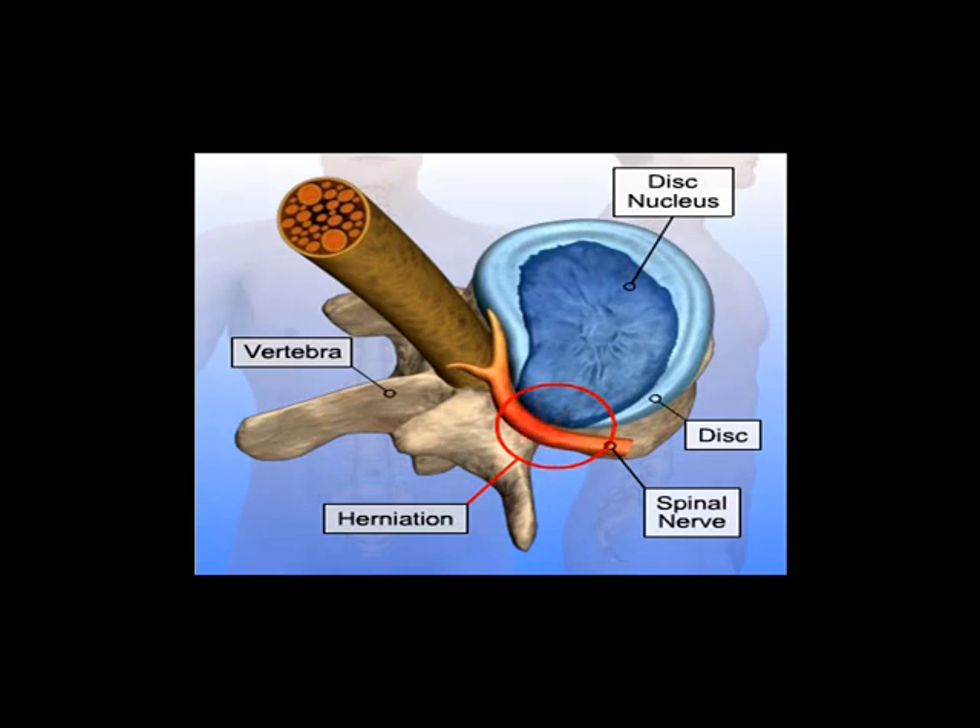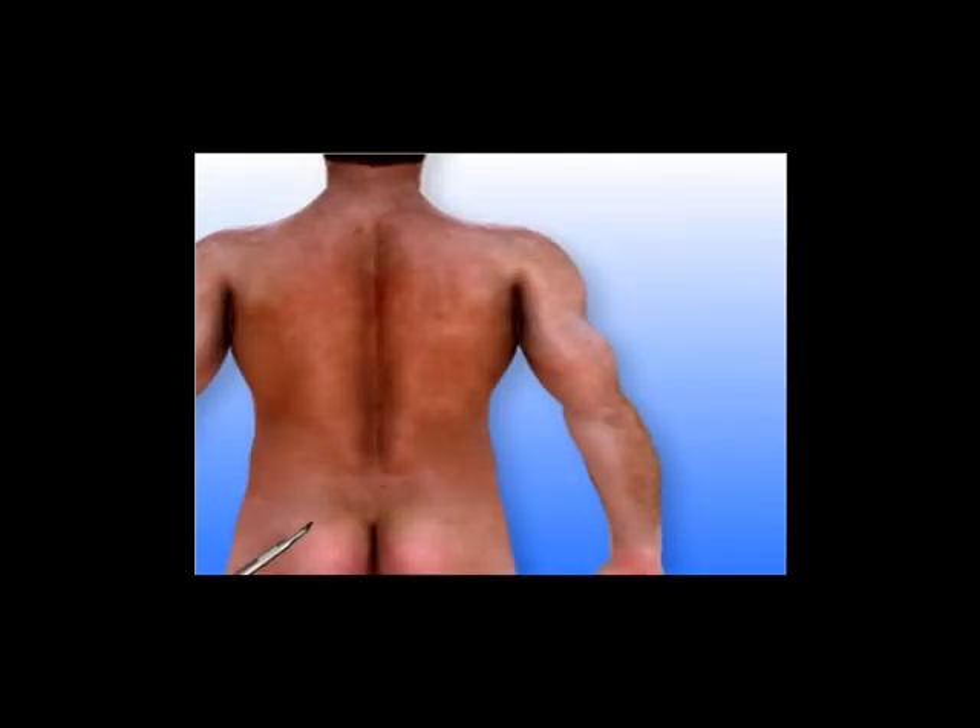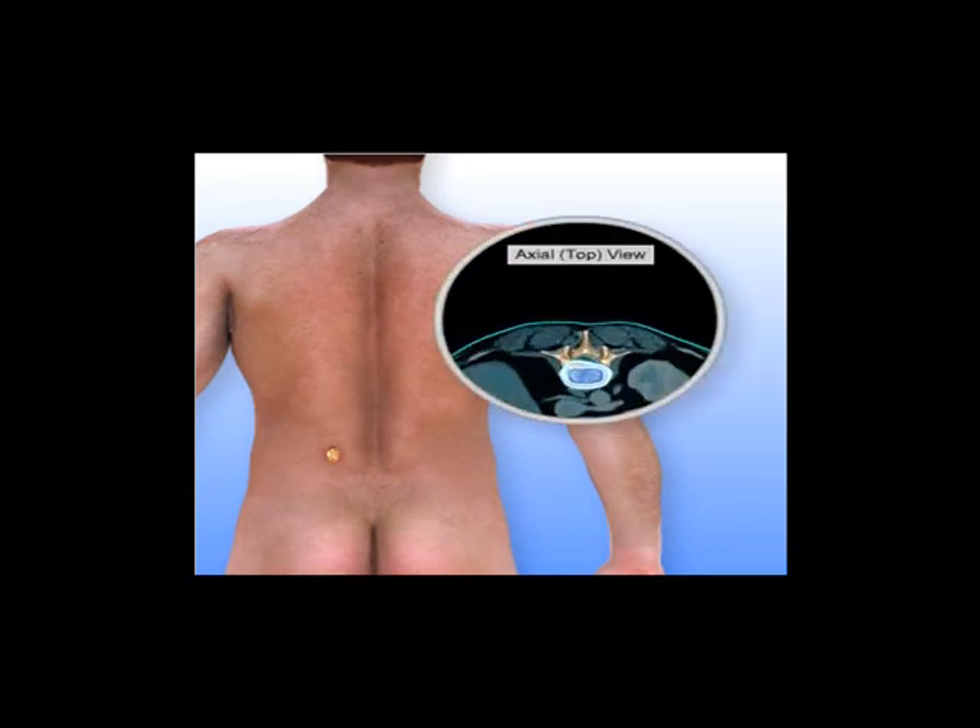A short incision, approximately 2.5 centimeters or 1 inch, is made to the side of the middle of the lower back. A device that projects live X-ray images onto a screen, called a fluoroscope, is typically used to pinpoint the exact position on the spine where the surgery will be performed.